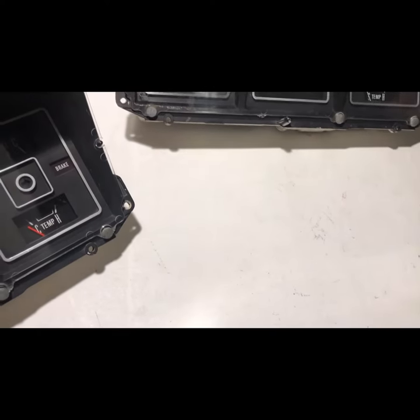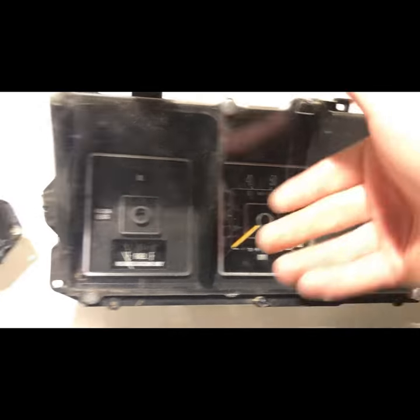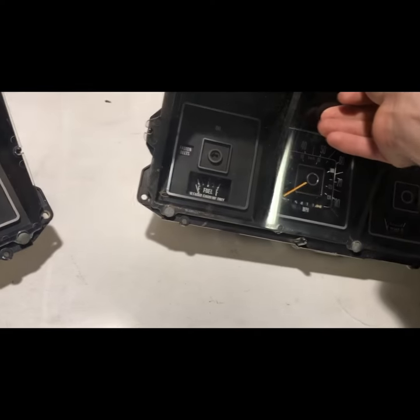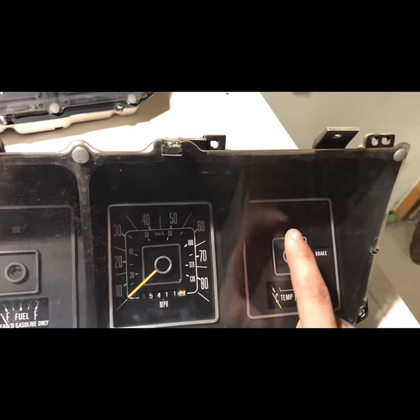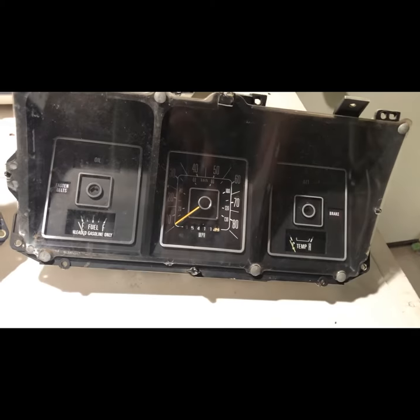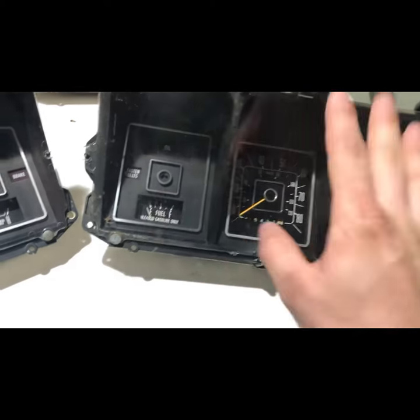Fast forward to last week — I go to our local junkyard and I find a cluster. I was pretty excited. It was in pretty good shape, no cracks or anything, but I put my two clusters side by side and noticed the difference. Mine has gauges and this one has warning lights — an oil warning light and an alternator warning light. These two clusters are not compatible. You cannot plug my harness into this cluster or vice versa.